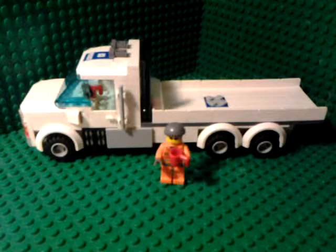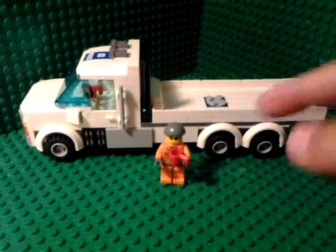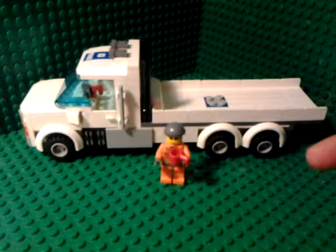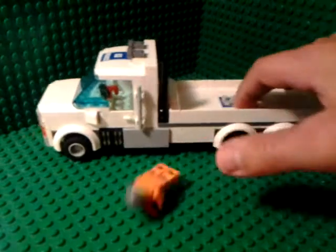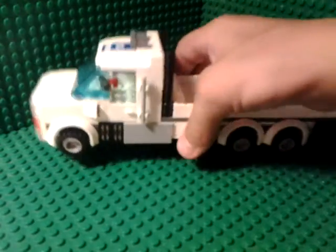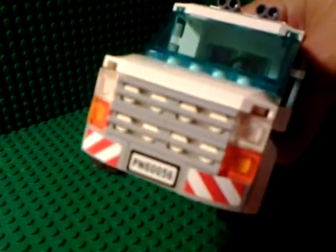Hey guys, it's Lego Freak 518 signing in, and today I'll be doing a video on my new flatbed truck. This is completely custom — nothing built by instructional order, all custom. It has six wheels, and there's a minifig standing near it so you can see how big it is. It's pretty nice, it's a flatbed.